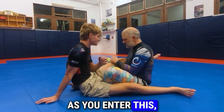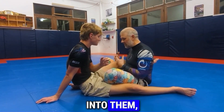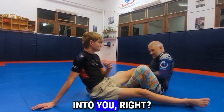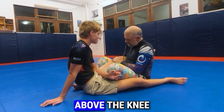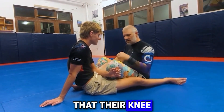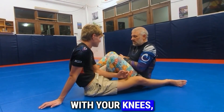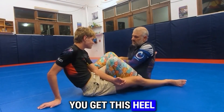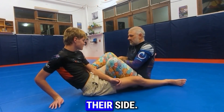As you enter this, wherever you've entered from, you're going to be pulling yourself into them, not pulling them — you're pulling yourself into them. You want to get a good grip above the knee and make sure their knee ends up closer to you than your knees. Then grip with your knees, get this heel into their hip, feel their hip bone, and have your foot going straight up their side.